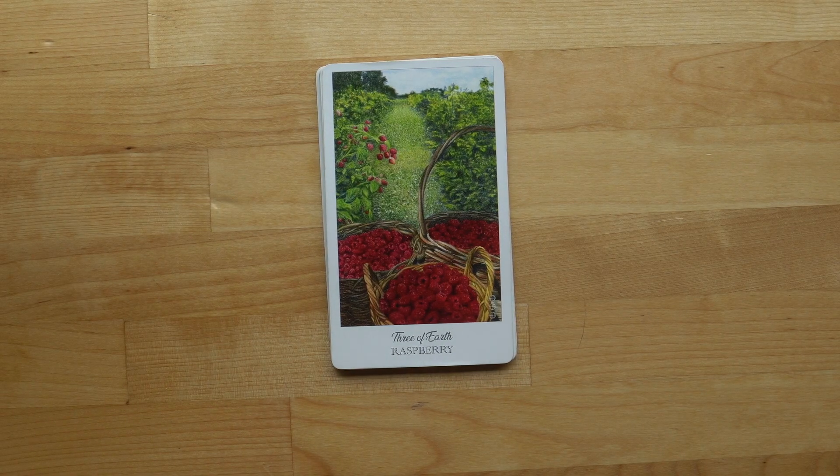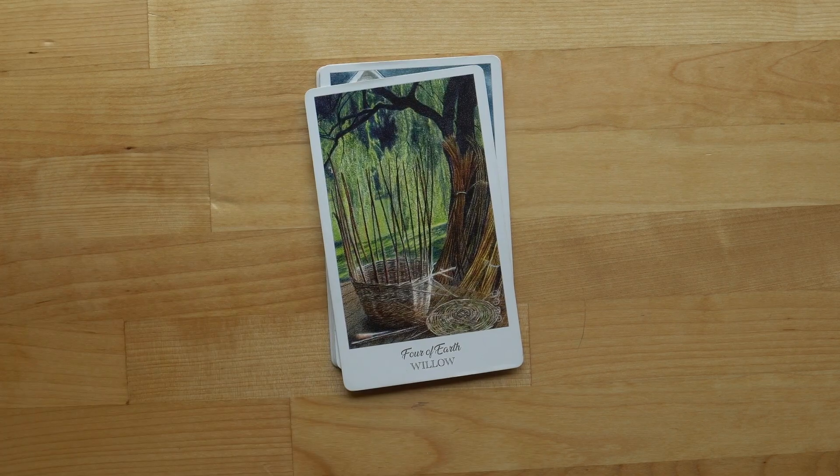Three of Earth — beautiful raspberry, my favorite, delicious snack. Three baskets filled to the brim, lots and lots of growth. And you know you didn't pick these all by yourself — you definitely had help, because that would be exhausting.